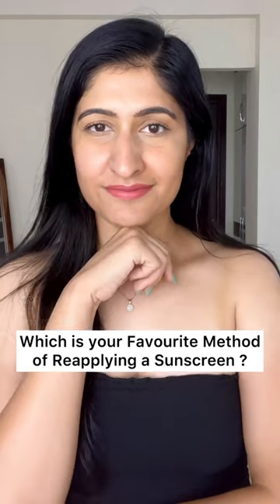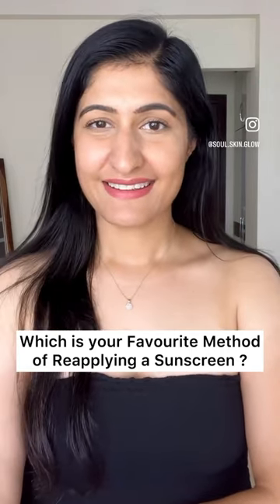I suggest you read the caption for a detailed review. Also, which is your favorite method of reapplying sunscreen?